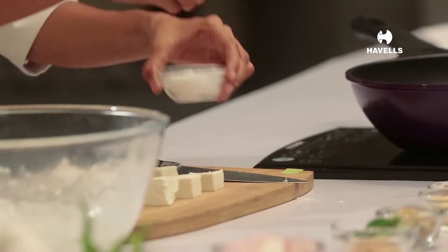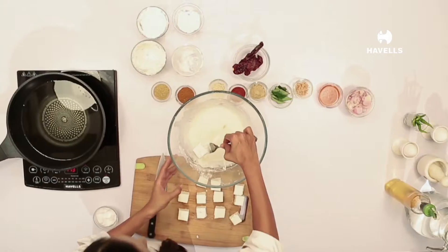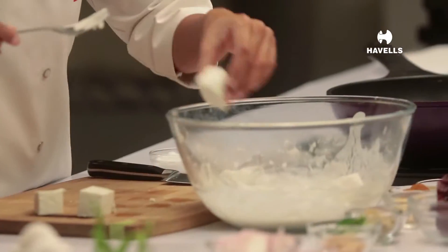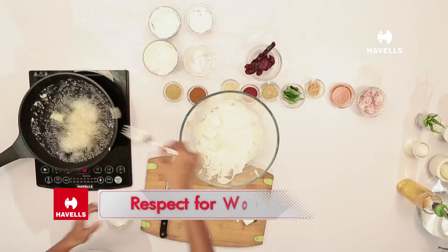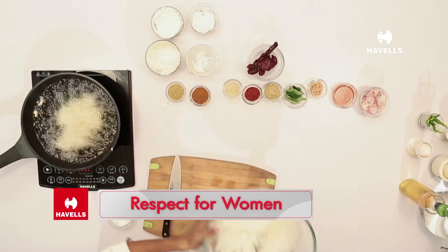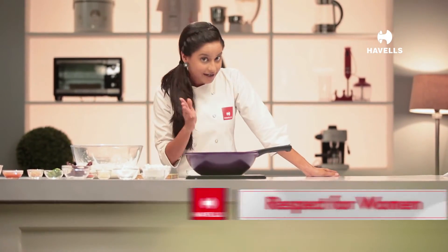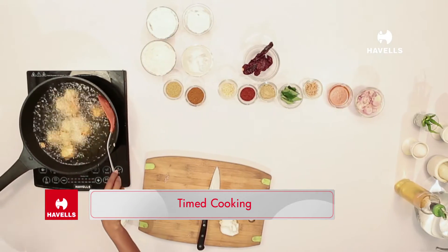We will dip the paneer in the batter and add salt. My recommendation is: all your husbands out there who are thinking maybe she will like diamonds or something — get your wife something useful which will help her multitask easily. The Insta-Cook Esteve has a timer which goes up to 120 minutes.